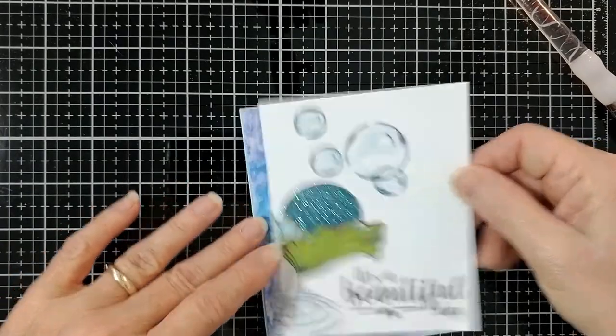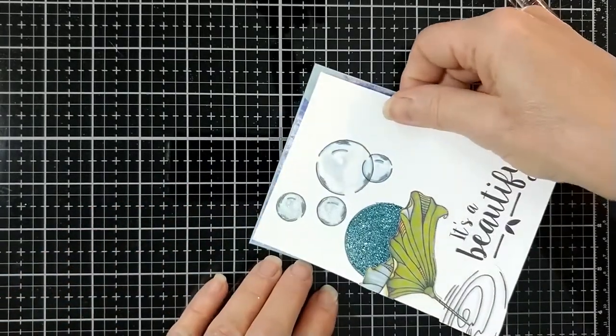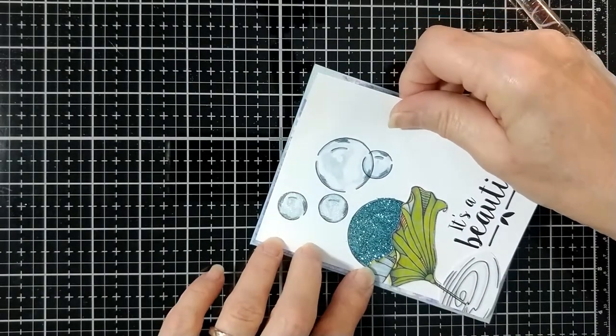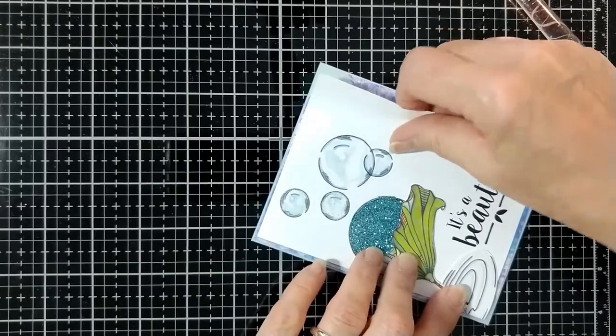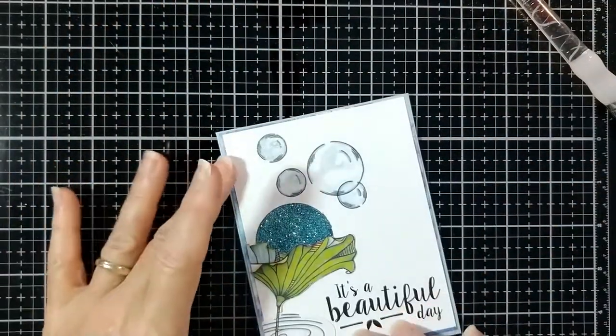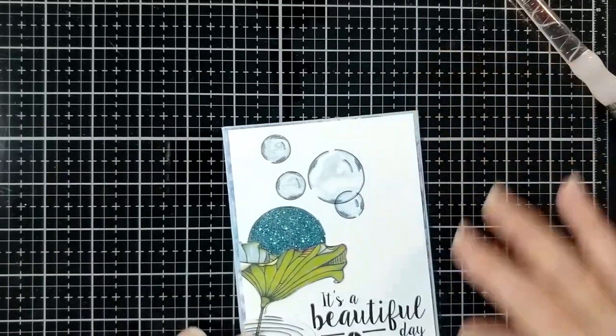Save all those pieces that you spent time and money printing out. You'll use them. We're going to have some videos on how to use your leftover digital images and paper coming up.